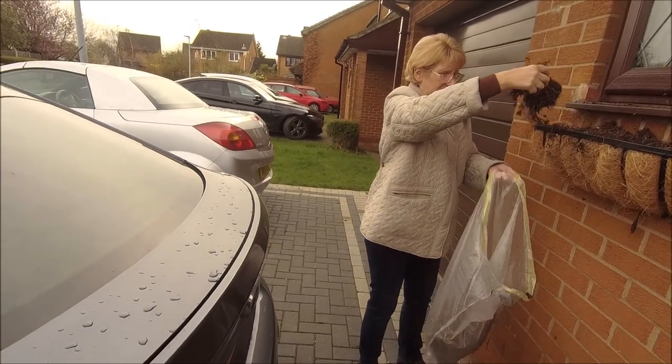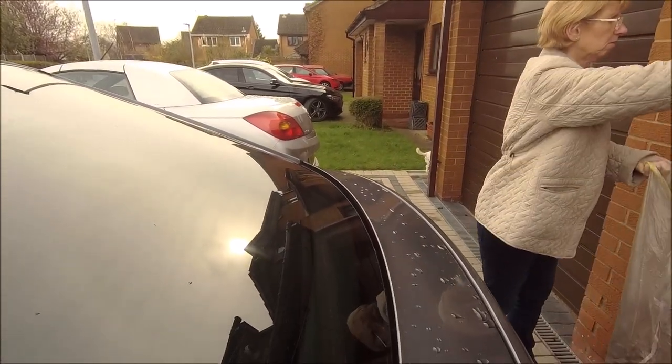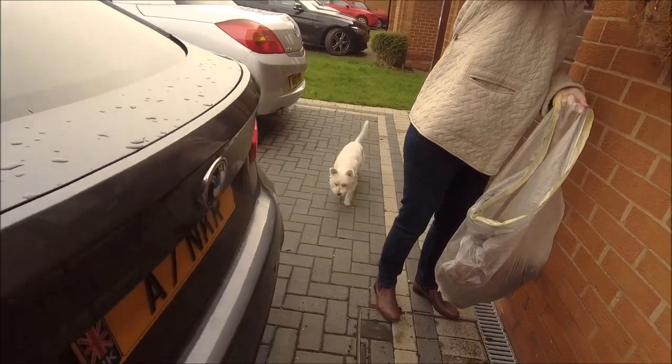Where are you going, Ted? This is anywhere I want, Ted. Where are you going? Hello.